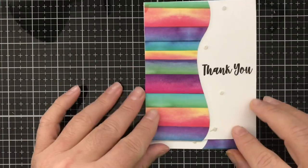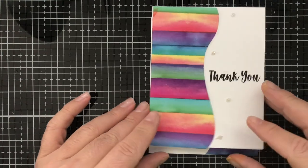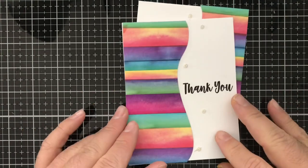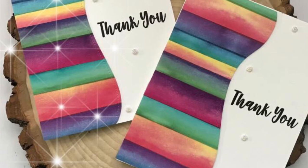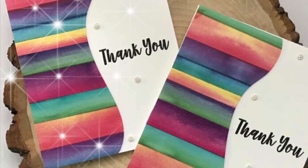If you like this video, make sure you hit that thumbs up. If you aren't subscribed already, hit that subscribe button, and when the notification bell comes up go ahead and click on that and you'll be notified each and every time I upload a video to YouTube. Thank y'all again for joining me — y'all have a crafty day! I'll see you next time.